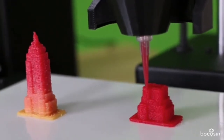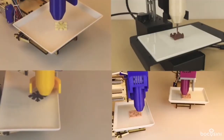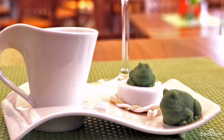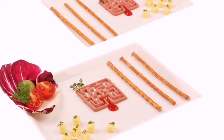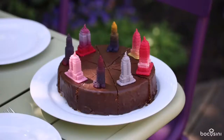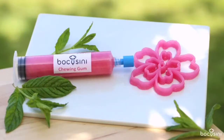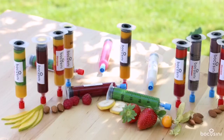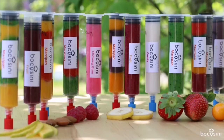Bocosini is a universal open-source food printer. It can print many different food categories: confectionary and bakery products, meat and dairy products, vegetable and food products and many more. You will see it is clean and easy to use. Your printable food comes safely packaged in cartridges, making Bocosini the first plug-and-play printer.